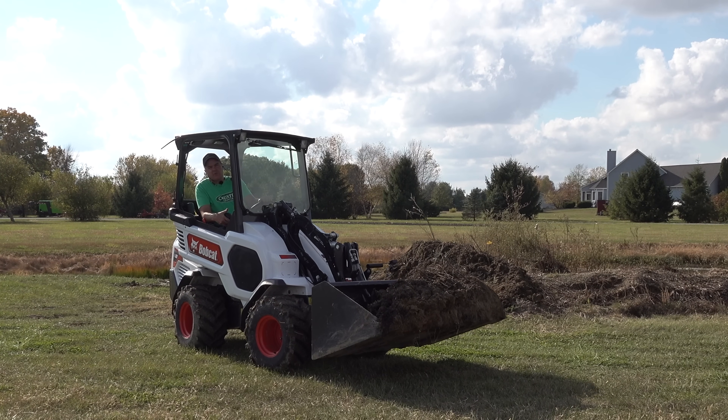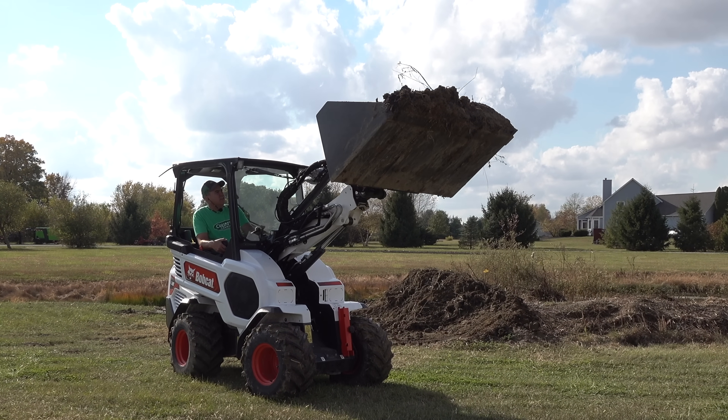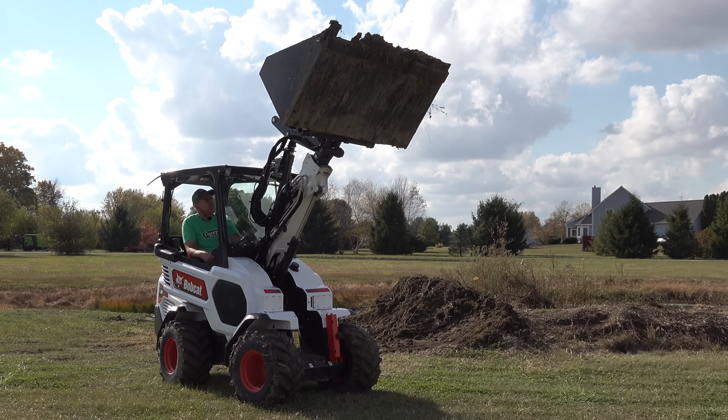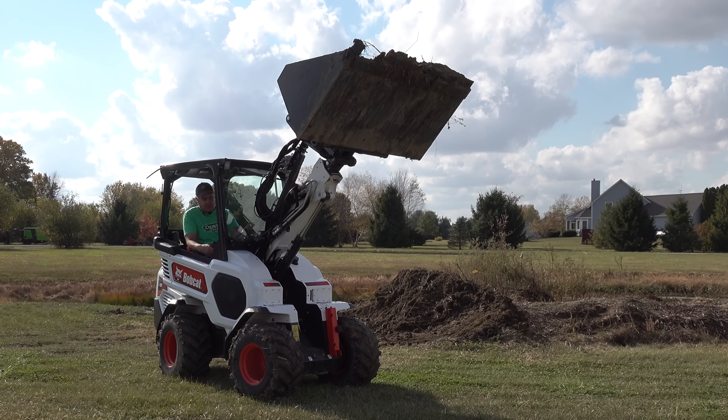This is a pretty full bucket — just want to show you how strong the hydraulics are. I don't know exactly how much the bucket weighs, but that's probably close to that 1,500 pounds, at least 1,000 pounds, and there's certainly no problem. I didn't feel any hydraulic weakness at all.